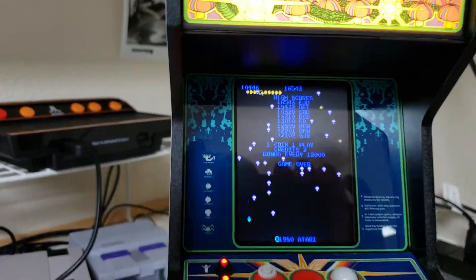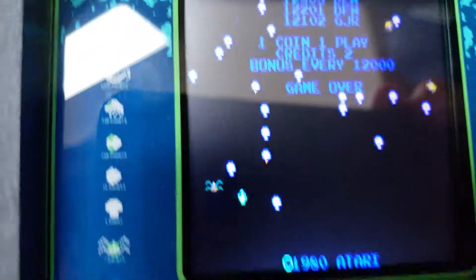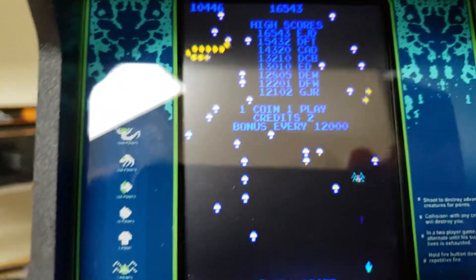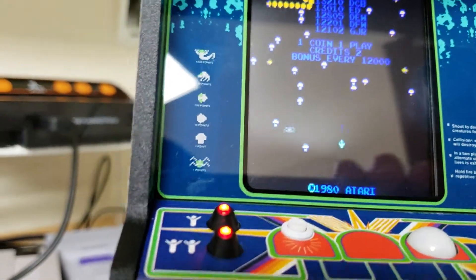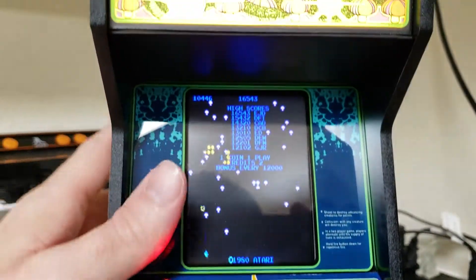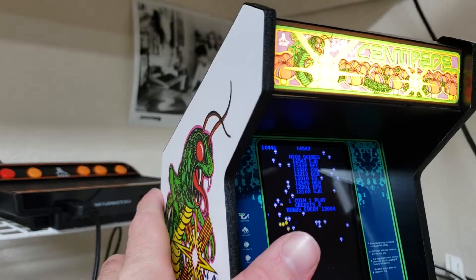Anyway, you get the idea. This was released by Atari originally in 1980. If you're into arcade machines, this is a good one to get. I got this at Walmart.com for $114.